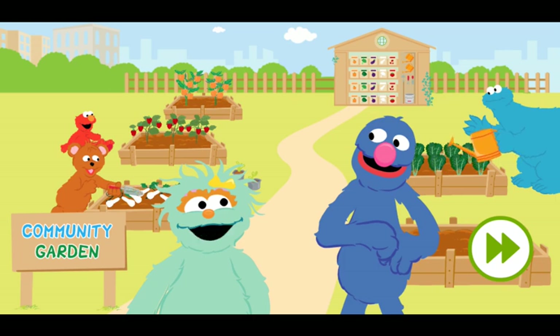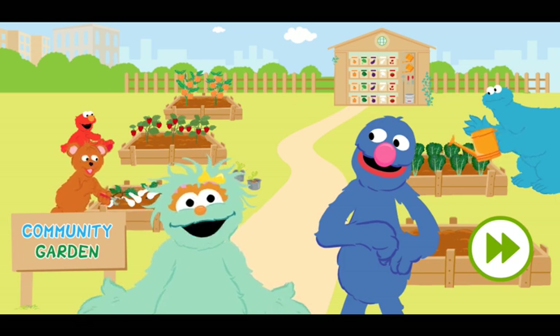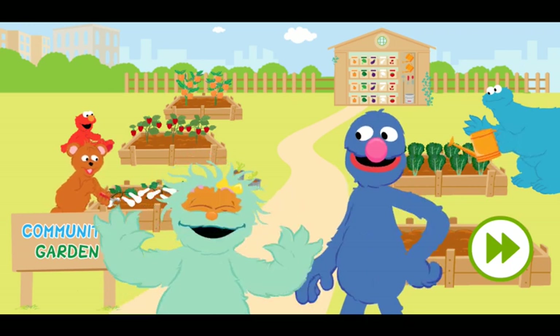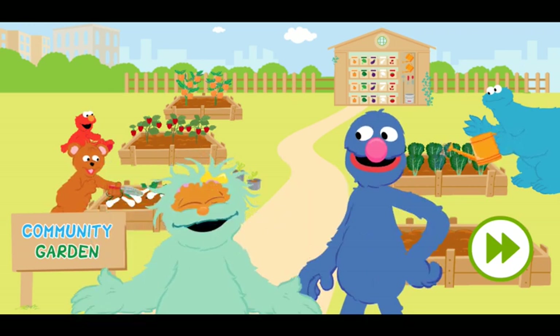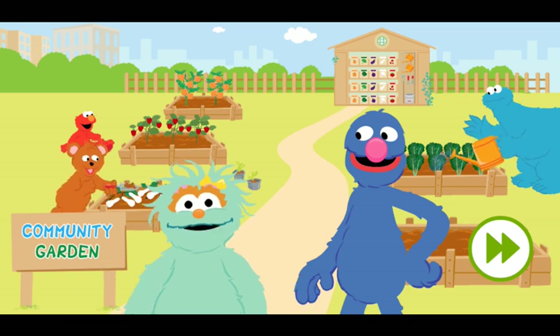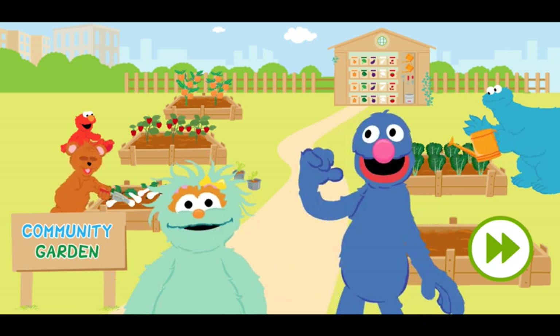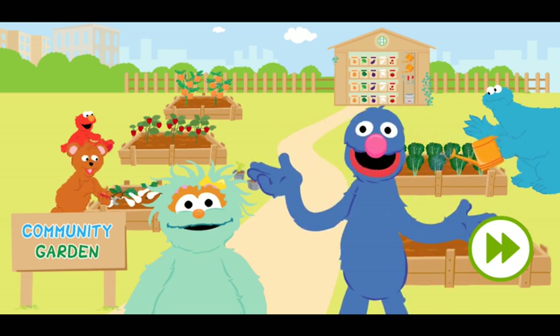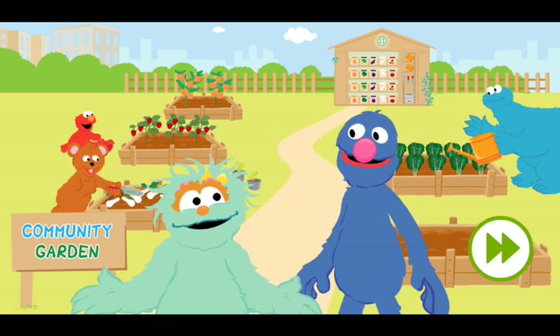That's right, Grover. And we're going to eat the colors we grow at a community picnic. Eating fruits and vegetables in all different colors helps keep you healthy. Well, then I, your adorable gardener Grover, am going to grow a color that we do not have yet. Muy bien! Follow me!